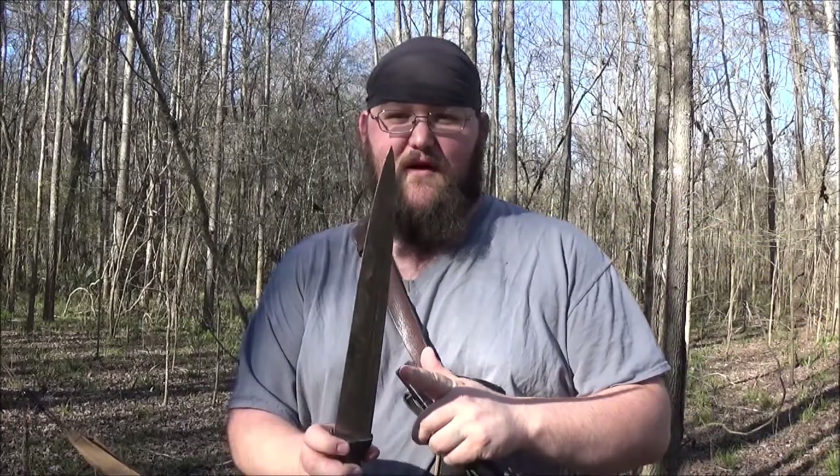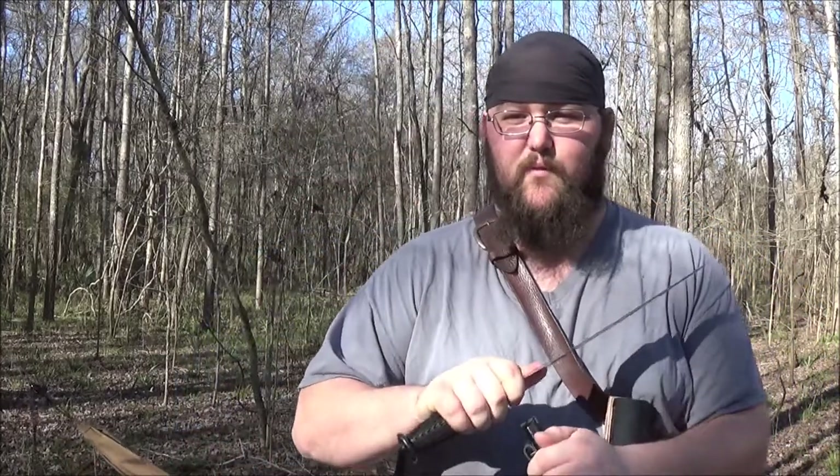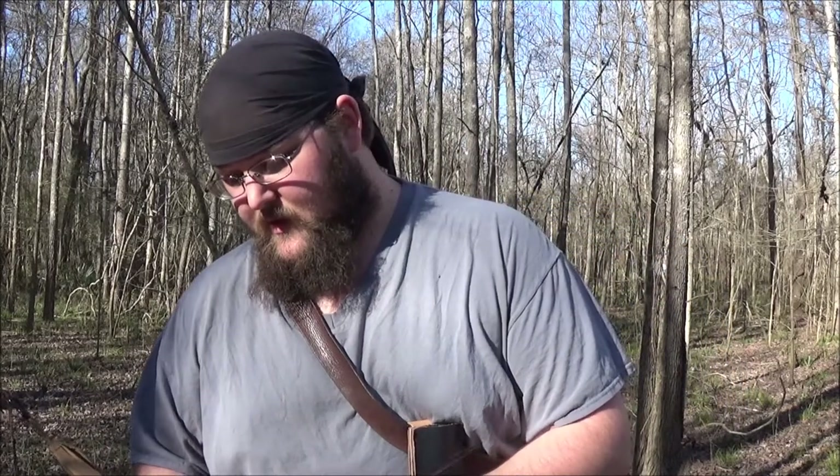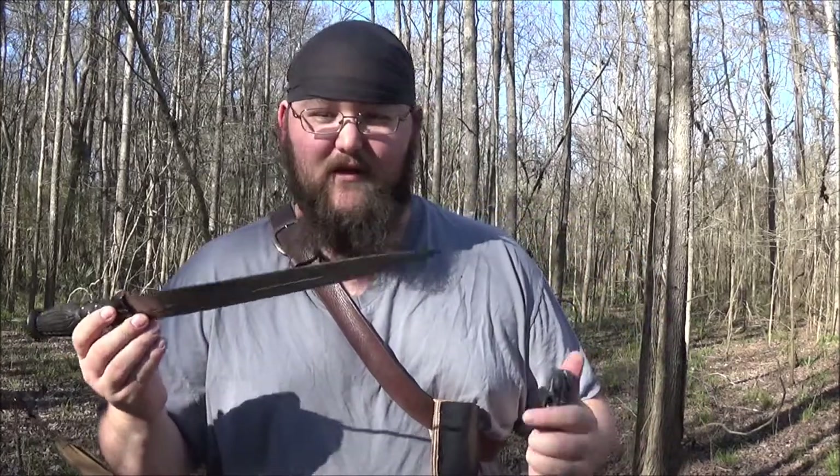And they cut better than I was expecting. It looks very much like a piercing shape, but all the angles and stuff on it are really good — really good for whittling. All around, it's actually becoming one of my EDC blades, which is legal here. I really like it.